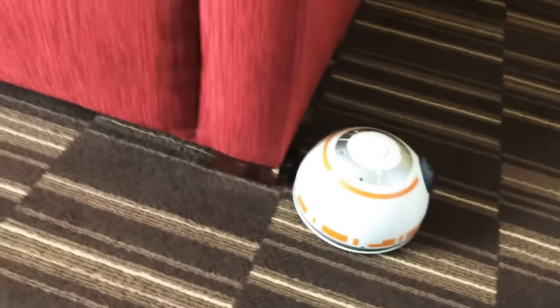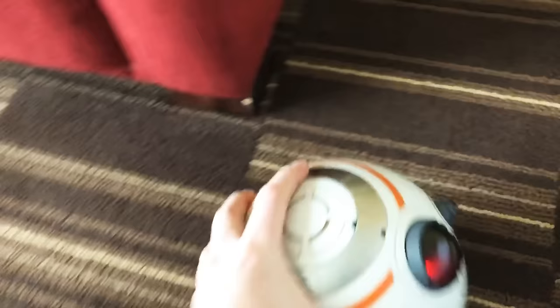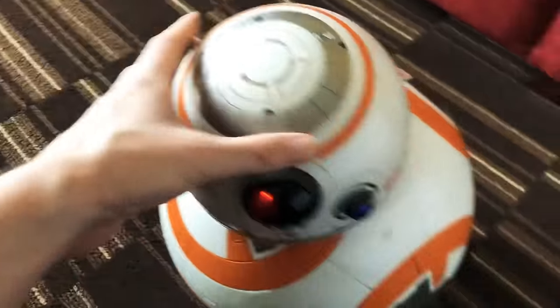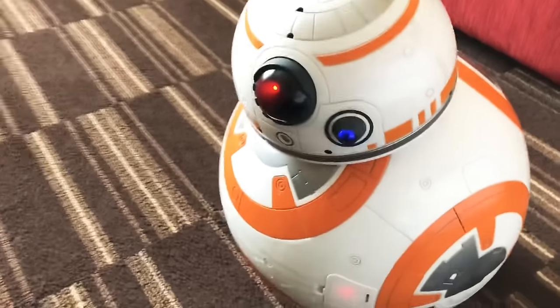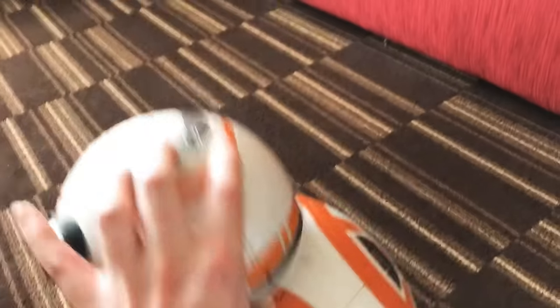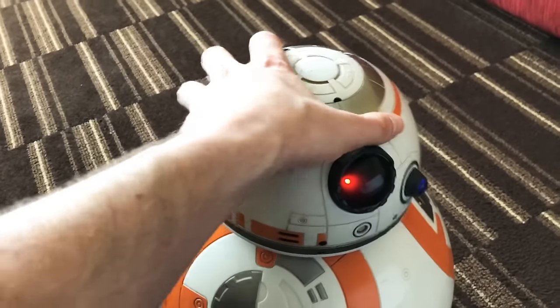He comes in two parts, and just like in the movie his head does come off, but he's perfectly fine. You just sort of find its magnetic spot back on the ball and away he goes. Sometimes it takes a few tries to get on there.